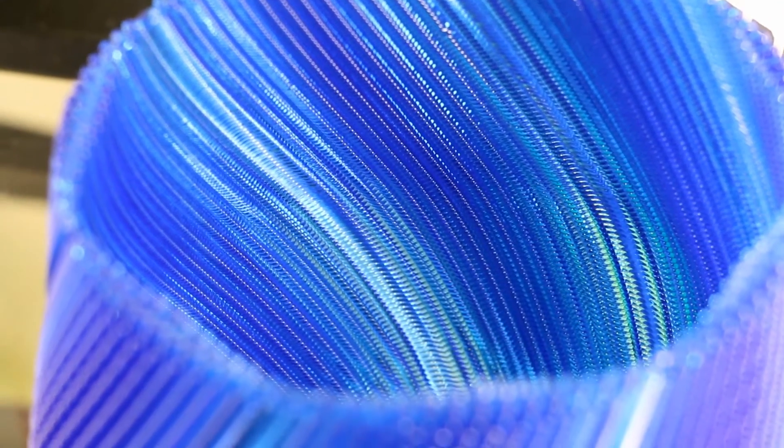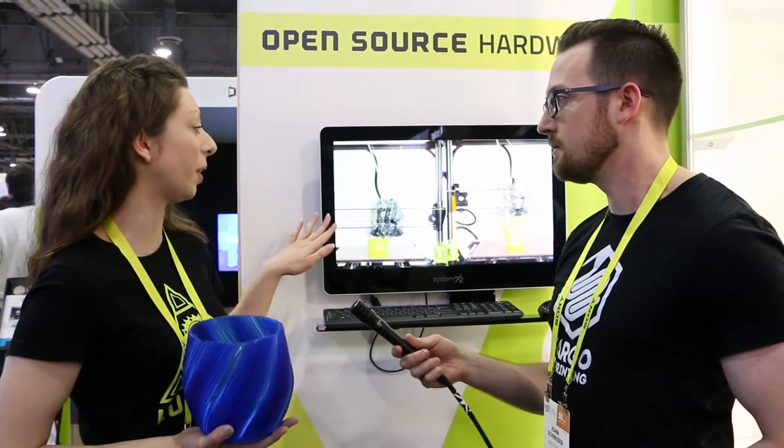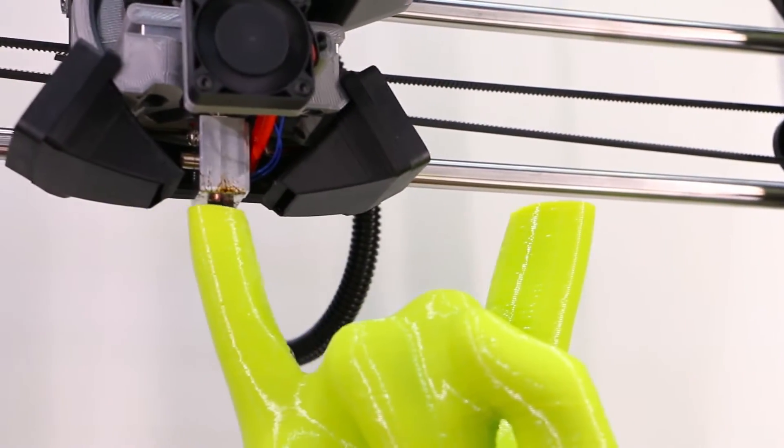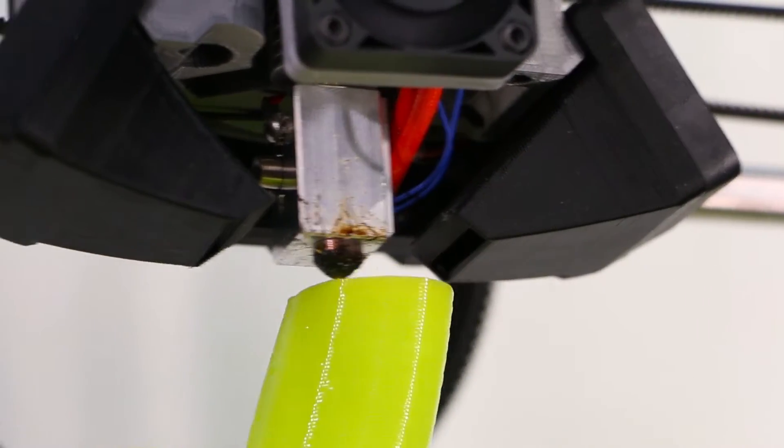It's a high output, high strength toolhead. Here's a comparison video showing the Morstruder compared to the standard toolhead. It can print up to 100 grams per hour, with between 0.3 and 1.2 millimeter thick layers. It has an extra long heating block, dual print cooling fans, and a 1.2 millimeter nozzle. We're excited to be debuting and announcing it here — it will be released in Q1 2017.